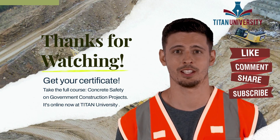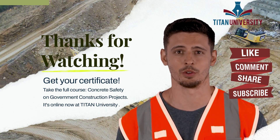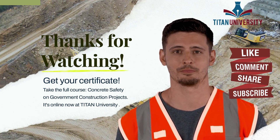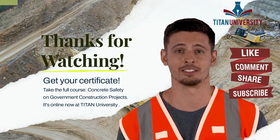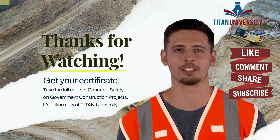Take your time — all of our courses save your place if you have to walk away, so take as long as you like to complete it. Please don't forget to like and share. If you have questions, ask them in the comments. We're happy to assist and hope to see you over on Titan University.